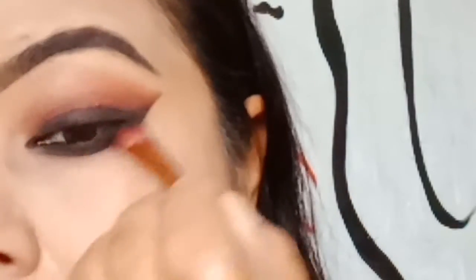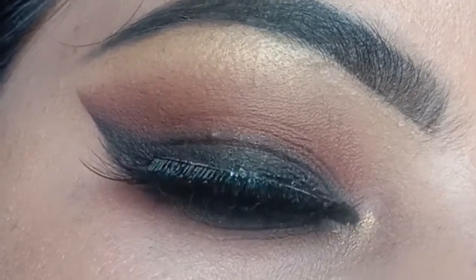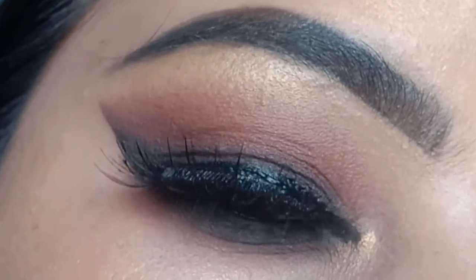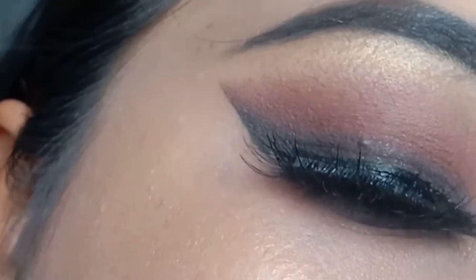If you don't want to use cello tape, you can use concealer to clean up the edges. This is how it looks from the front of my camera, and from the back — you can see it looks so beautiful, subtle glam. This is a great look you can do for any occasion.